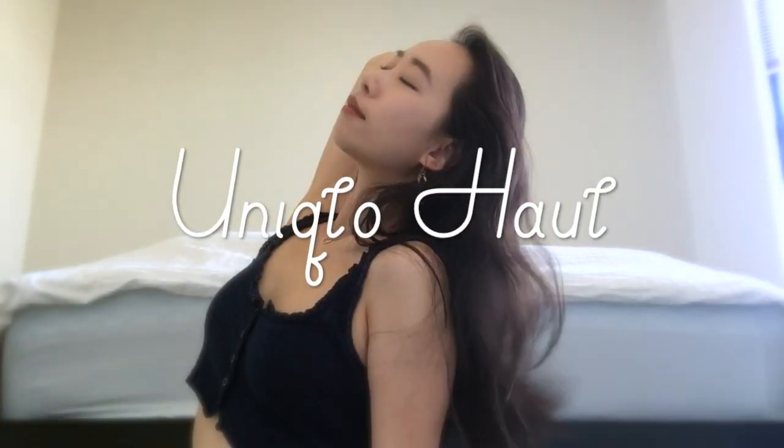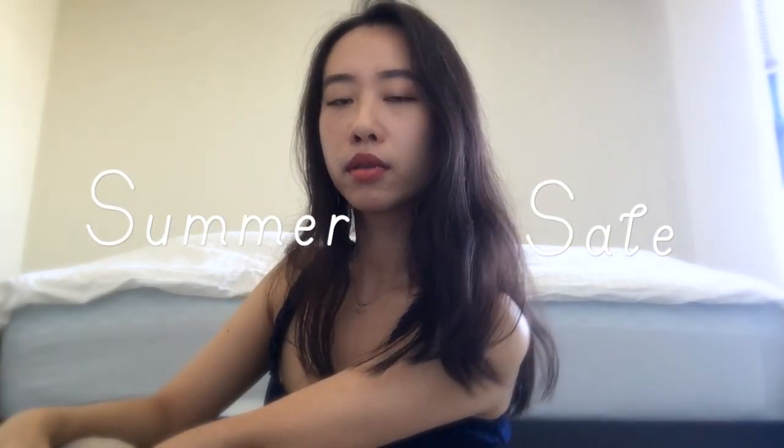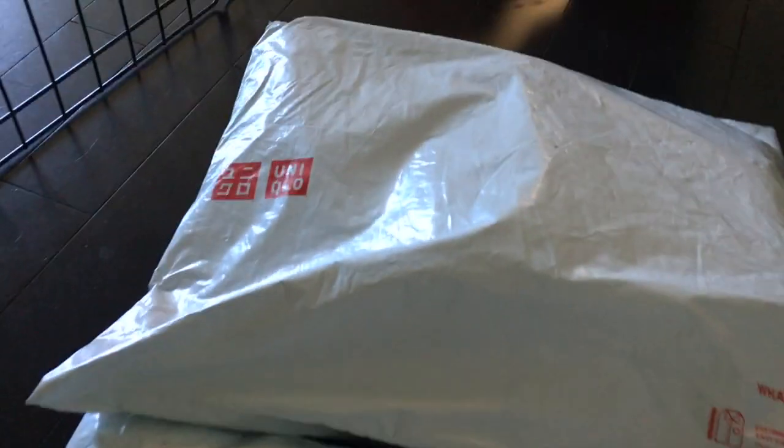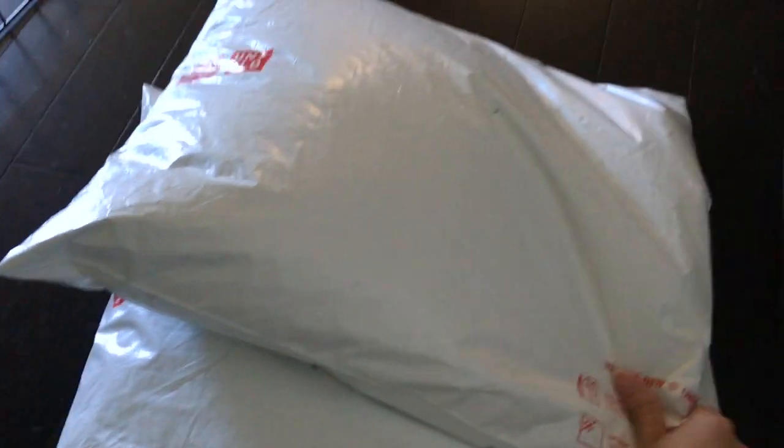Hey everyone, welcome back to my channel. Today I wanted to share with you a couple things that I got from Uniqlo. I finally got both of my packages. One of them came a couple days after the other one, so I had to wait a bit. But they're both here now, so let's go open them and try them on. I'm going to put my measurements on the screen just for your reference.